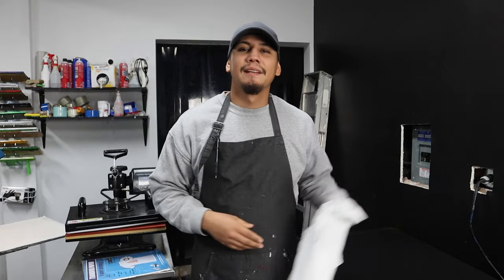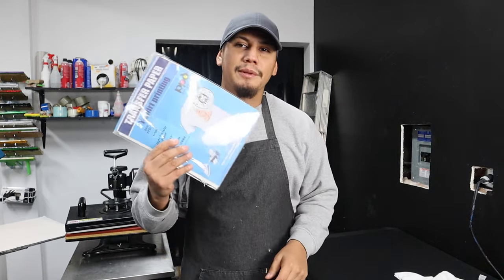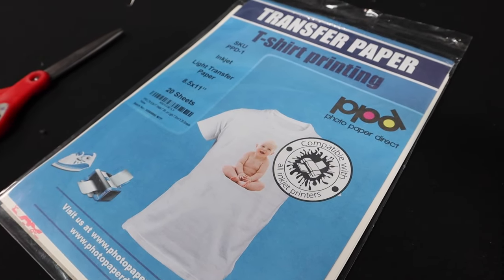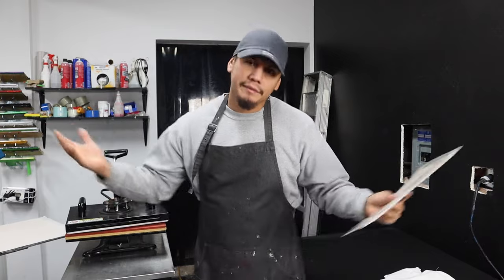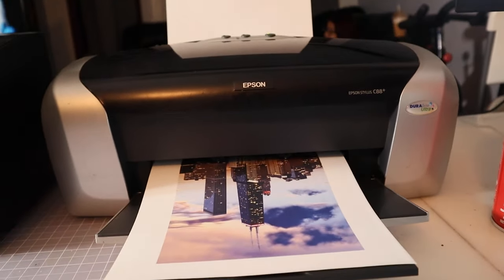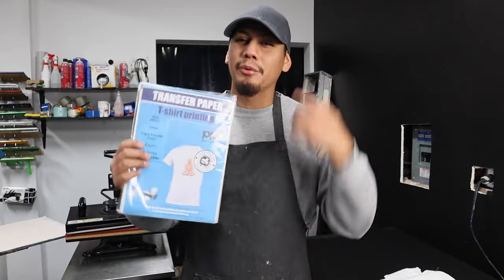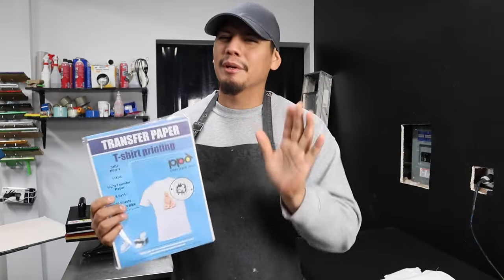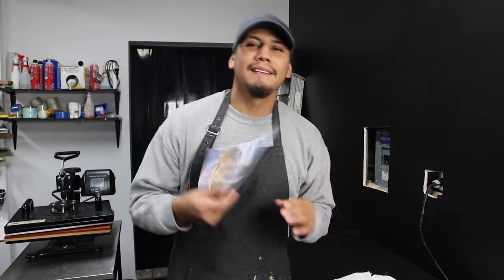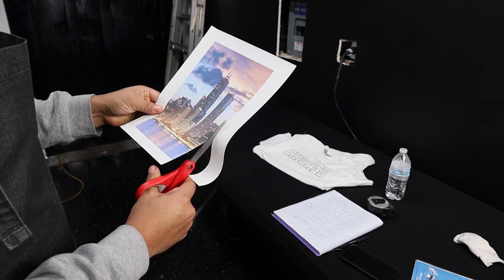Now I'm going to show you another way to put a design on a shirt using Amazon transfer paper. All you really need is a heat press and an inkjet printer — not a laser printer, an inkjet printer. The instructions on how to press this transfer already come inside the package. This process is even easier because you don't have to weed anything — all you have to do is print it, cut it out, and press it.